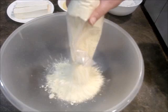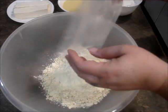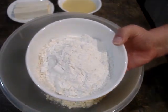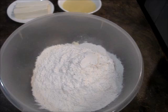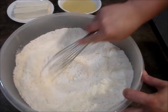Preheat your oven to 350°. Then you need two and three-fourths cups of all-purpose flour. We're going to whisk these together to make sure they're combined really well.